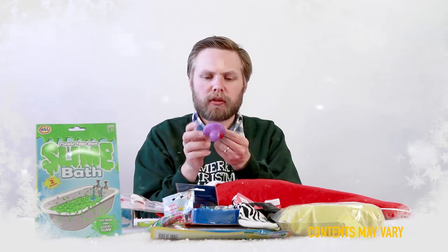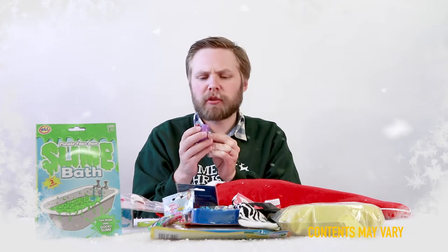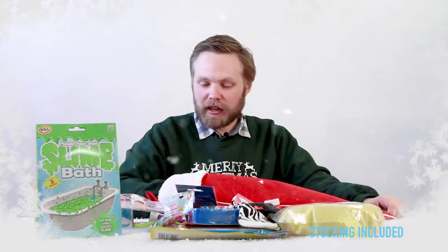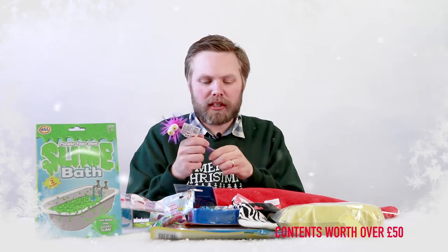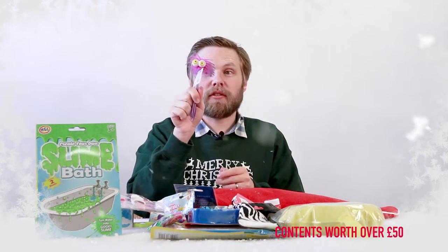Rubber duck bath gel — looks like a rubber duck, feels like a rubber duck, but it's filled with bath gel for washing and creating bubbles. And next we have a pen with wibbly hair and big eyes — it lights up as well. Flashing wibbly pen.